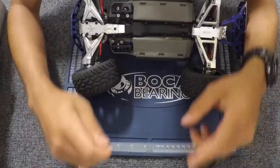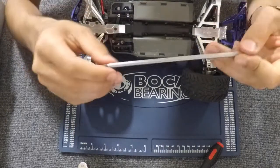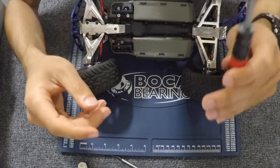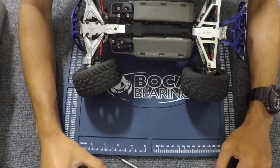Some of the tools that you're going to need to replace the bearings inside the differential is a 1.5mm hex screwdriver, a 2mm hex screwdriver, and a pair of needle nose pliers.